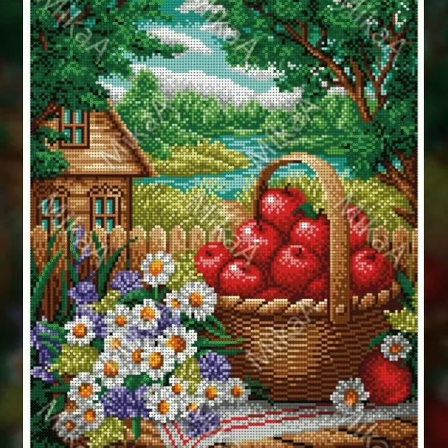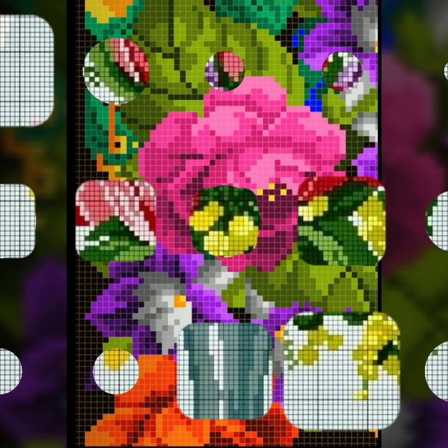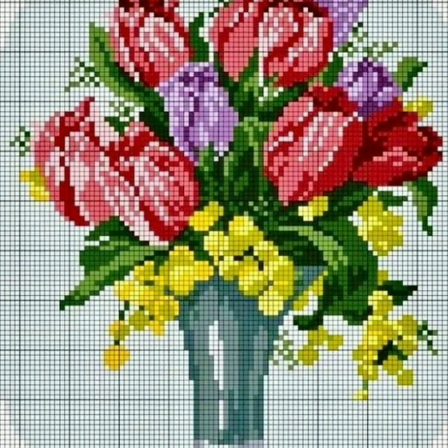Today we have brought for you very beautiful colorful countable flowers cross stitches hand embroidery design. Every clip is heart touching and beautiful in color. Watch the full video and get a beautiful idea from this video. Keep watching A Stunning Handwork Idea and enjoy.